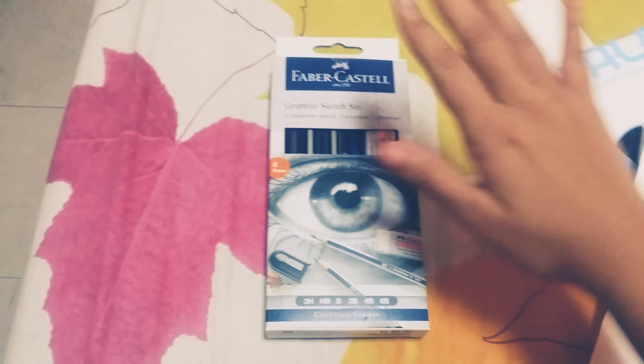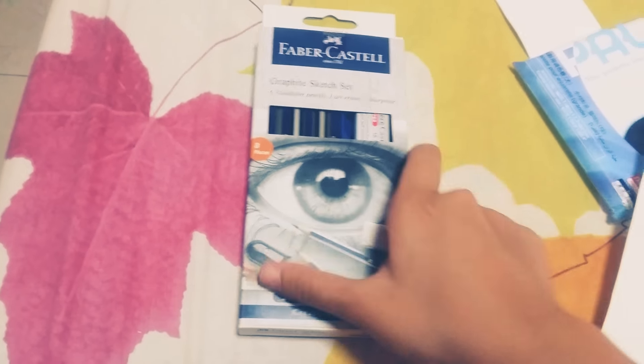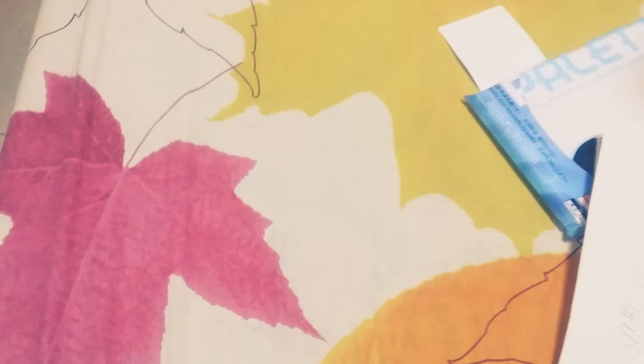So that was the first part of this video. If you want me to show you how to use these in a graphite sketch, all you need to do is comment down below. Now we're gonna go to the second part.